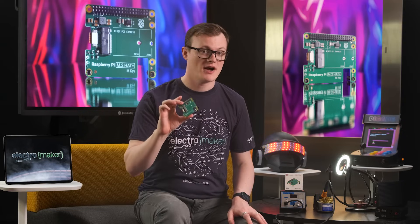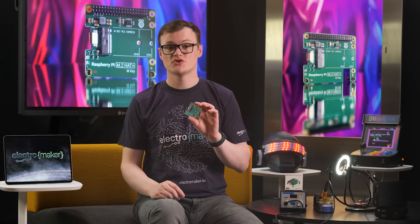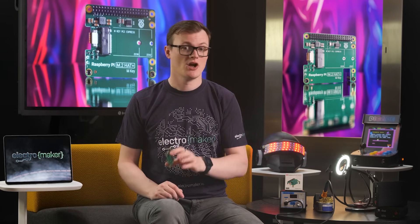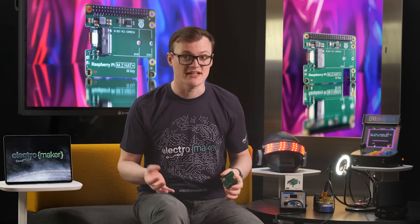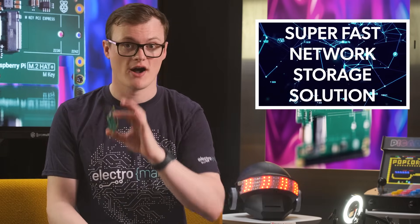The first project that comes to my mind is anything server related. Basically, sticking a nice large M.2 memory module into the slot will enable the Pi to make the most of its one gigabit ethernet connection when serving files across a network. Furthermore, multiple Pis could be clustered together and utilize mirrored storage for better redundancy, thus creating a super fast network storage solution with high reliability.